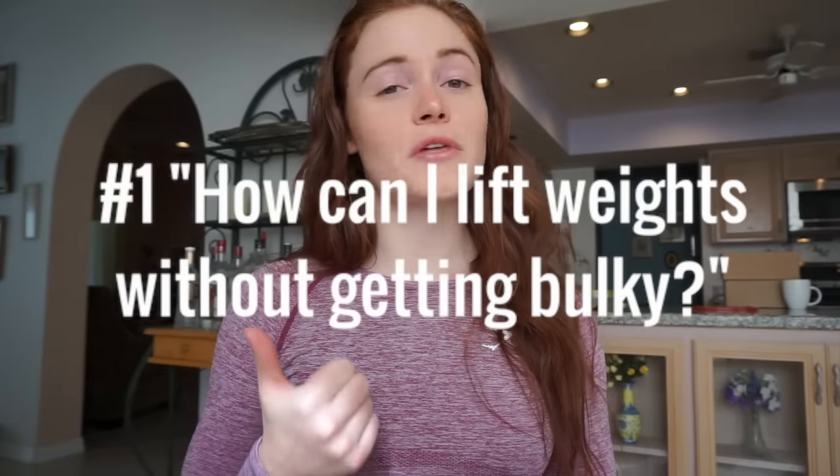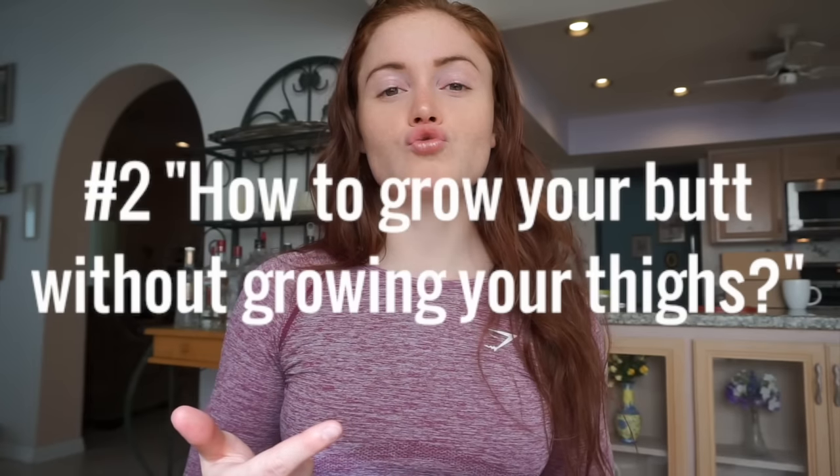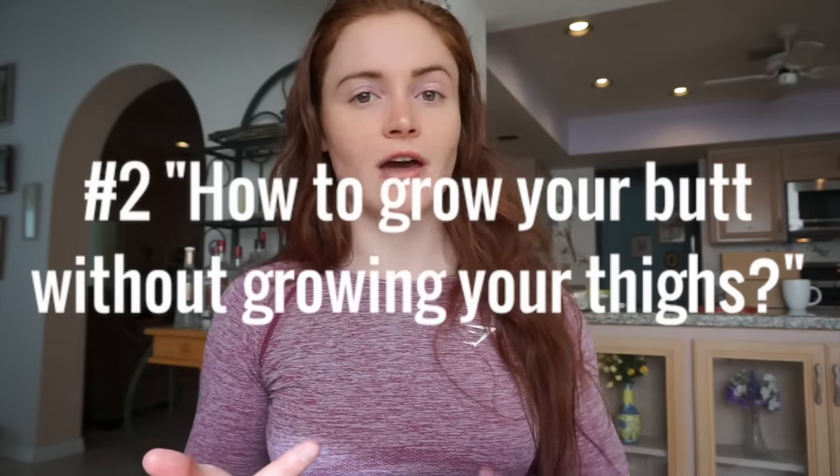Today I'm going to teach you how to grow your glutes without getting bulky thighs. This video is going to address two of the most common questions I get from women. The first is how to lift weights without getting bulky — bulky meaning getting fat, having a square-like shape, starting to look more manly. The second question is how to grow your butt without growing your thighs.